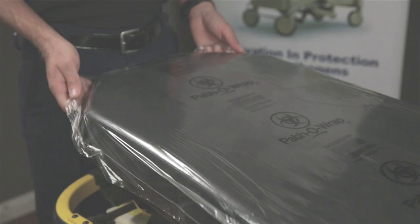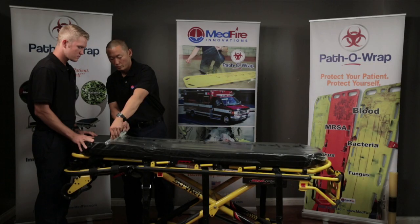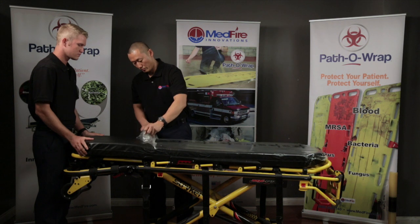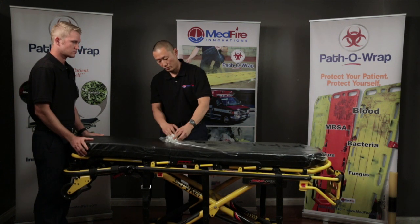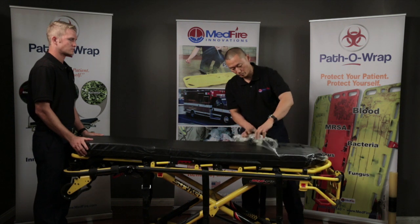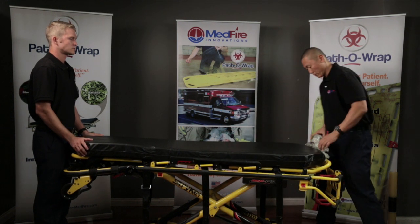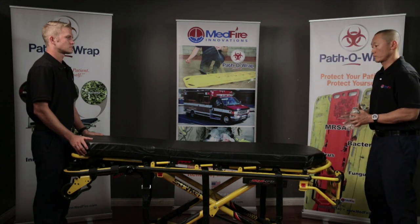To remove PathoWrap, grab and pull an edge of the PathoWrap film from the head or foot of the mattress. Start rolling the PathoWrap down and inward at the same time, making a ball, thus capturing any potential pathogens at the same time. Once the PathoWrap is fully removed after use, place the used wrap in an appropriate medical waste container for disposal.